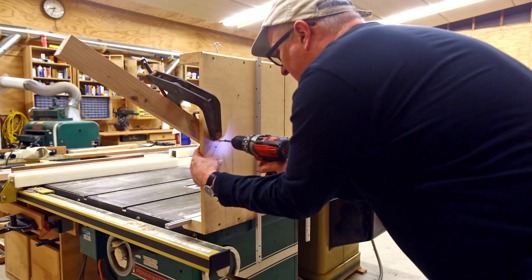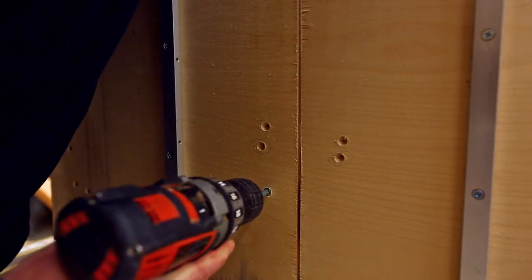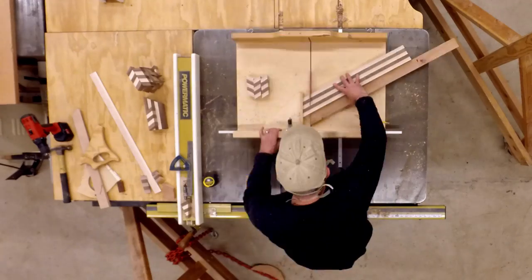I set a fence on my sled at about 30 degrees — this is sort of arbitrary. The steeper this angle is, the steeper the pattern will be. I'll then slice off a whole bunch of segments from this piece, and I'll do this for both of the strips that I made.